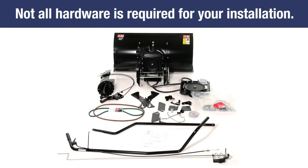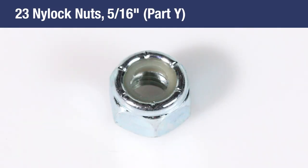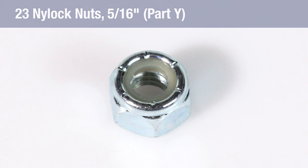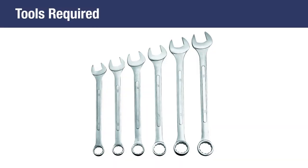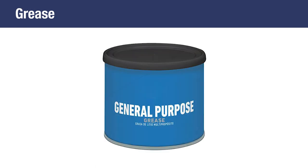Please note that not all the hardware will be required for your particular installation, so you'll have some leftover parts that you can discard after operation has been tested. Do not discard the two spare shear bolts and the 5⁄16-inch nylock nuts. Tools required for assembly are two 7⁄16-inch wrenches, two 1⁄2-inch wrenches, two 9⁄16-inch wrenches, two 3⁄4-inch wrenches, one knife, and some general purpose grease.